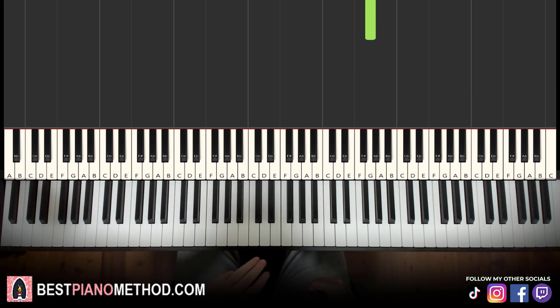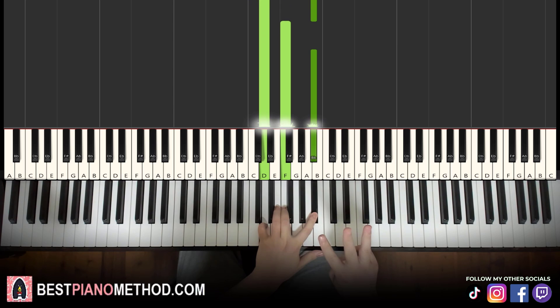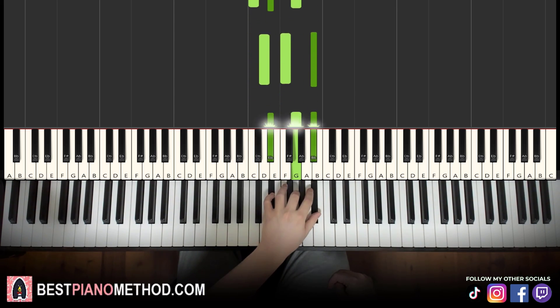Left hand, we have three chords. They are C minor, which is C, E flat, G. Then we have first inversion B flat major, which is D, F, B flat. And then the third chord is E flat major, which is E flat, G, B flat. So with these three chords in mind: C minor, first inversion B flat major, and E flat major.